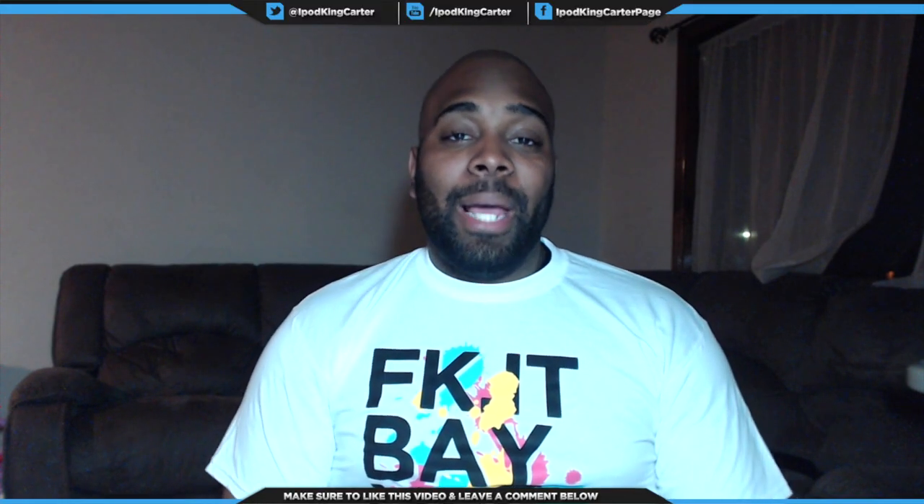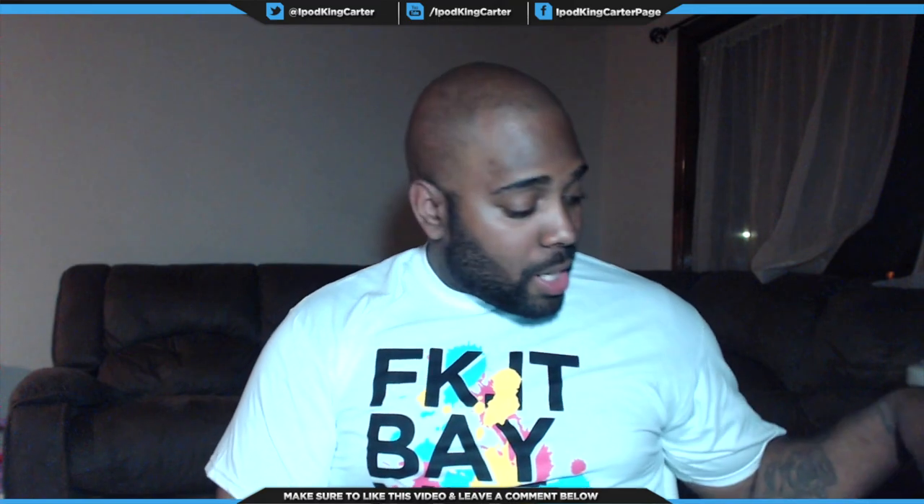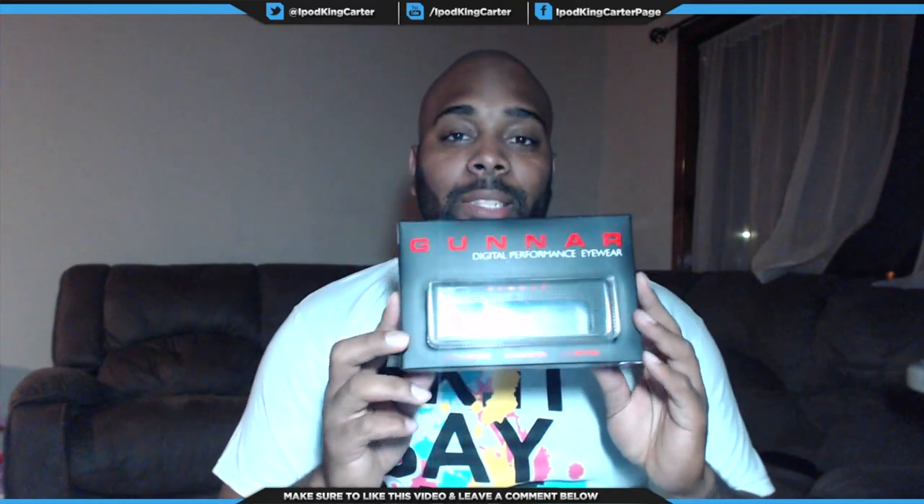What's going on team IKC, it's your boy I-Pod King Carter here. I'm actually doing a review slash unboxing of Gunner Glasses. But before I get into this review, I went to PAX East 2014 this year — it was in Boston. I went with the homie Jskill1, definitely check out his YouTube channel, the link is inside the description. We were in everybody's booth, we wanted in on everything, and when we went to the Gunner's booth...